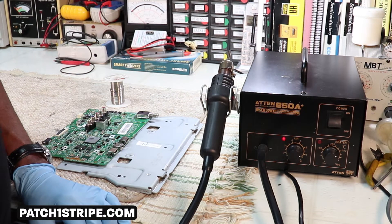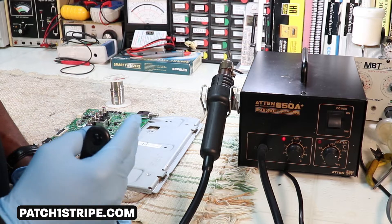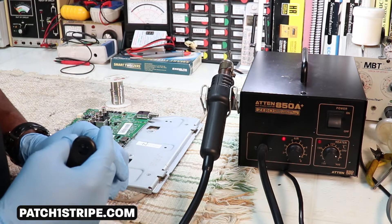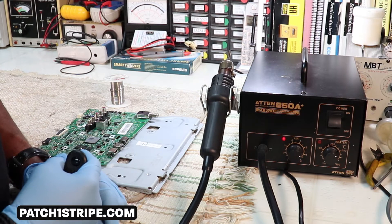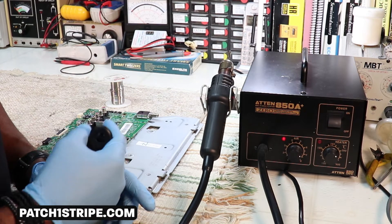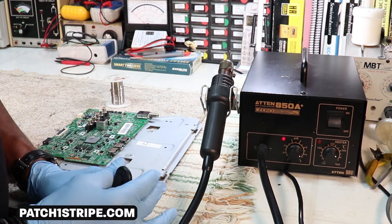I decided to give you all a demonstration of the two different types of touch-free soldering techniques and equipment. After I got into the video just showing you the equipment, I decided I don't want to leave you hanging, so this is my hot air solder.